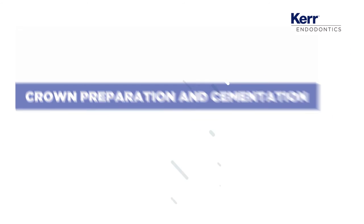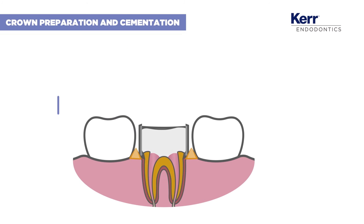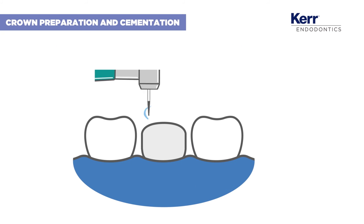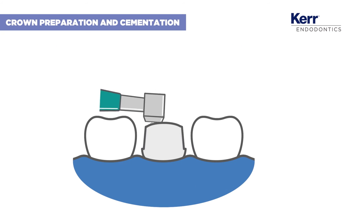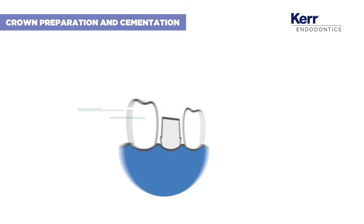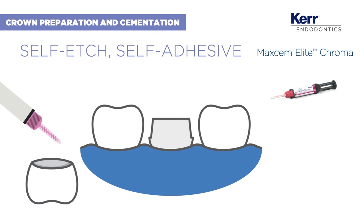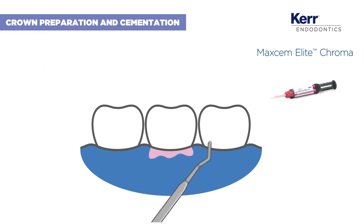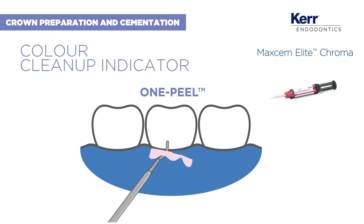Prepare for the final cementation by removing Metafix and refining the preparation. After making the impression, you can prepare the crown and cement it with Maxcem Elite Chroma. This self-adhesive cement doesn't require bonding and has a unique benefit: the colour clean-up indicator tells you when to remove the excess cement. It's that easy!